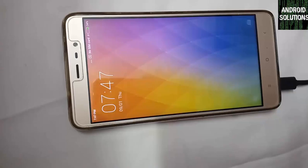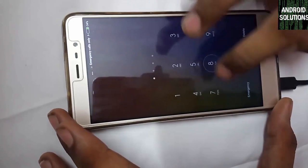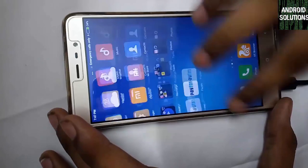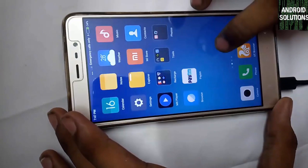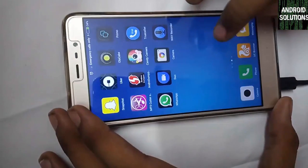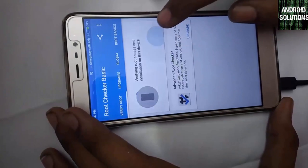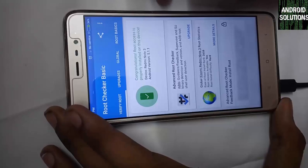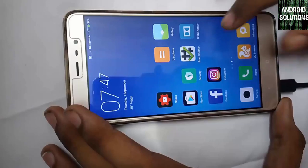My device has successfully booted up. The device is working properly without any problems. Now let's check the current root status — open Root Checker and click Verify Root. You can see it is showing: congratulations, root access has been properly installed on this device, which is the Redmi Note 3.